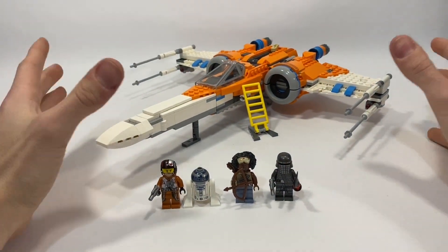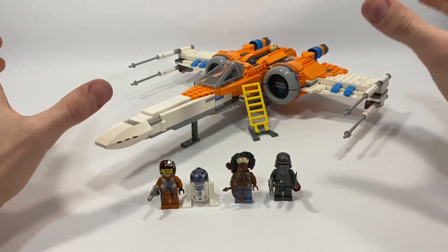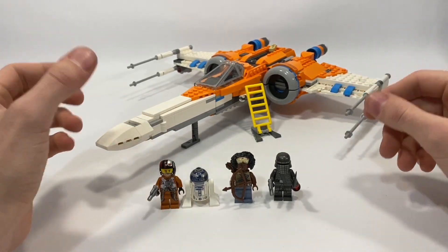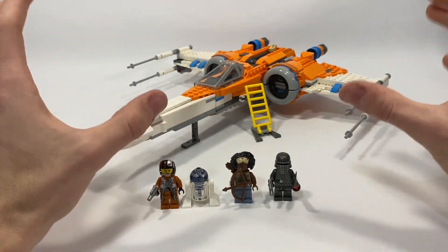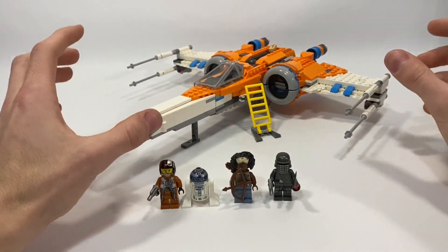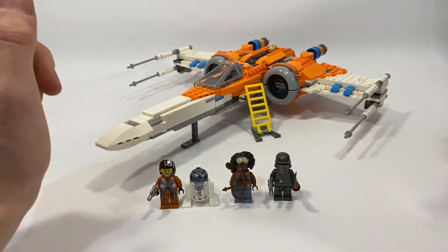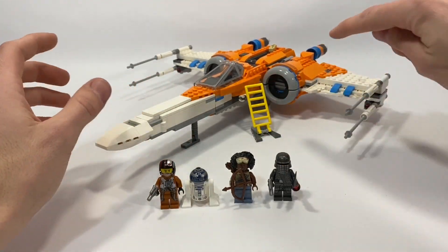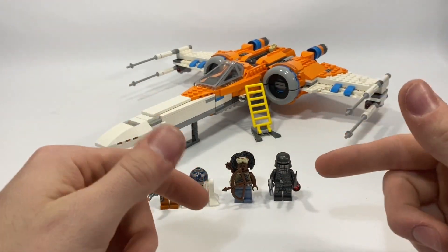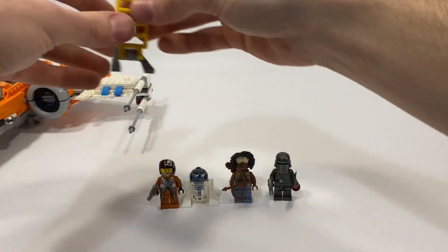And there we go, guys — we have finished the X-Wing. This took me a little under 50 minutes to build; I think 42 minutes, I was speed building it. It is late, like almost midnight. And this is such a good set. Seriously, it's worth the $90 price tag. There's so many different things — from the slopes to the minifigures — that I need to talk about. Let's start with the minifigures.